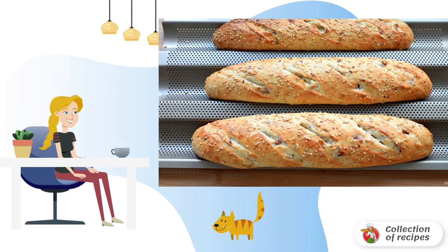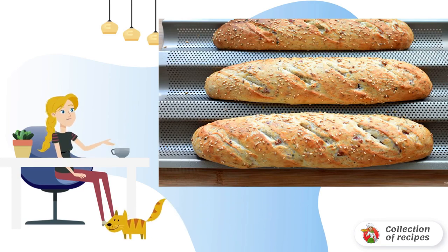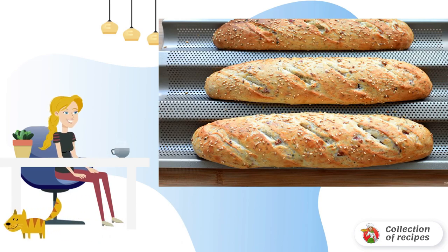Bake in a preheated 220 degree oven first with steam, splashing half a cup of hot water on the bottom of the oven until golden brown. Cool, loosely covered with a linen towel.